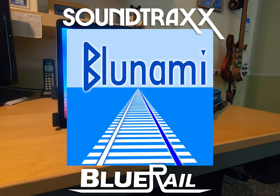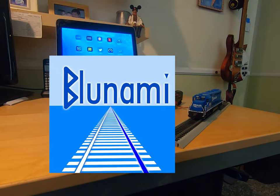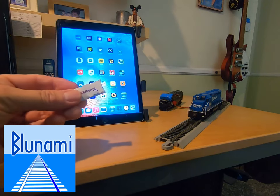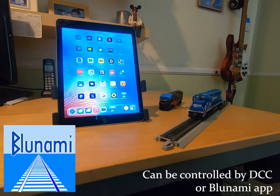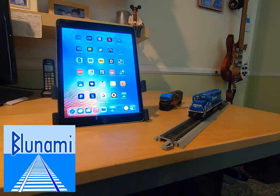This is Dave Reese of Blu-Rail Trains, here to give you a tour of the new Bluenami by Soundtracks. You're probably familiar with the Tsunami 2s by Soundtracks, which are Soundtracks' award-winning DCC sound decoders. What they've done here is taken the Tsunami 2 and added a tiny Bluetooth low-energy chip with Blu-Rail firmware, so you can use the Bluenami like a traditional Tsunami decoder, or download the free Bluenami app onto your iPhone or iPad to control and customize your loco wirelessly. Soundtracks has been making sound decoders since the 90s and Blu-Rail has been doing Bluetooth train control, interface design, app development, and firmware for over a decade — so in many ways this is the perfect marriage of technology.